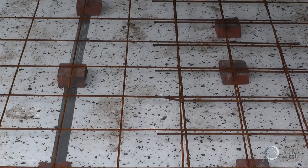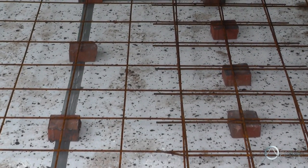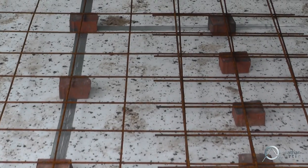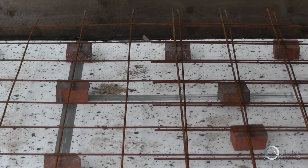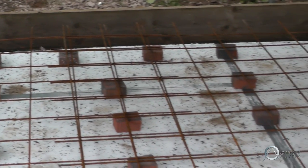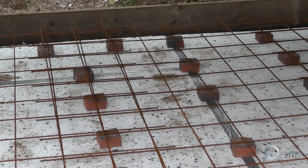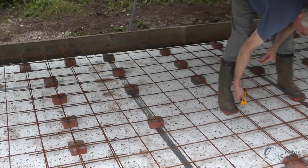We now jump forward to June 2016. As I said, we were held up by the weather and took a break from the construction. The polystyrene insulation is sitting directly on top of the waterproof membrane. We've got some bits of brick which we've sat the iron rebars on — this provides reinforcement for the concrete, and the concrete is poured directly onto this. Again, this is pretty standard foundation procedure.